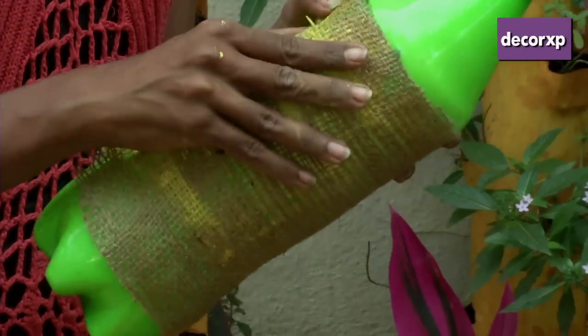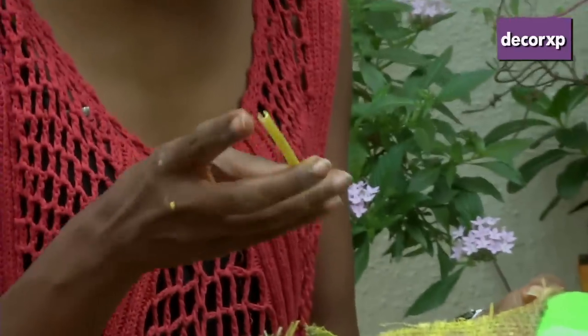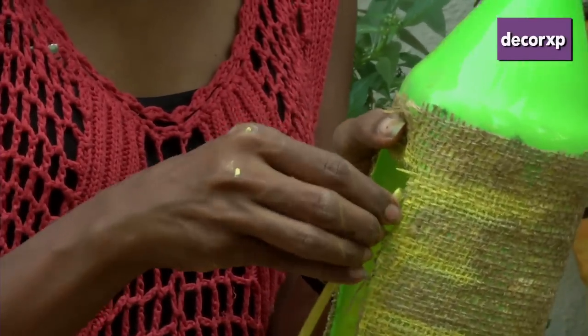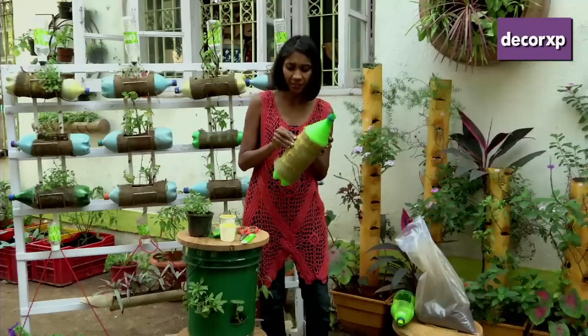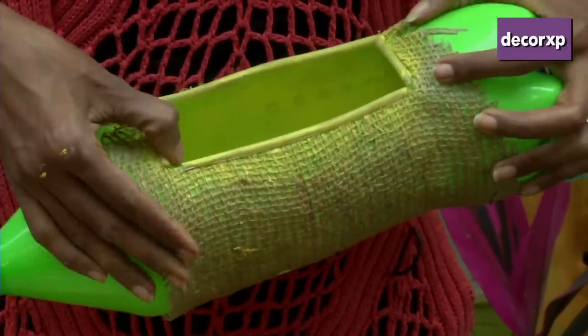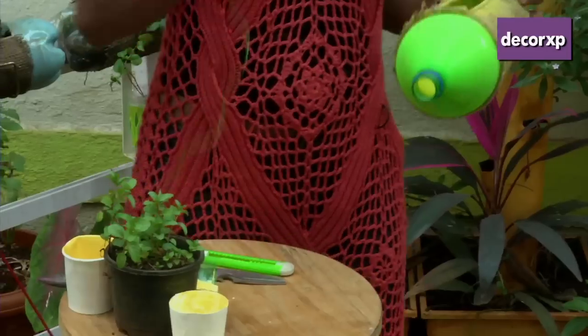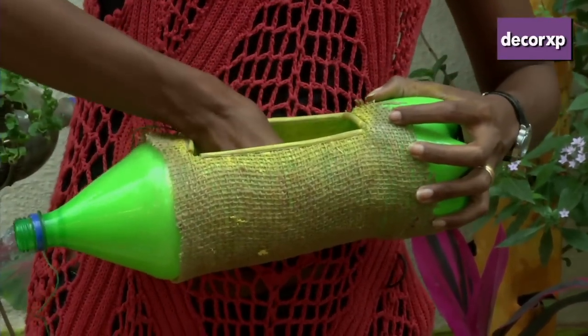This also takes about half an hour or so to dry up. Then to finish it up, I've used some fish tank pipe which I've slid in the middle, because you don't want to hurt your hands every day while maintaining your plants — you can just slide it on the top. There we are, it is now done. It also helps to keep the fabric in place.